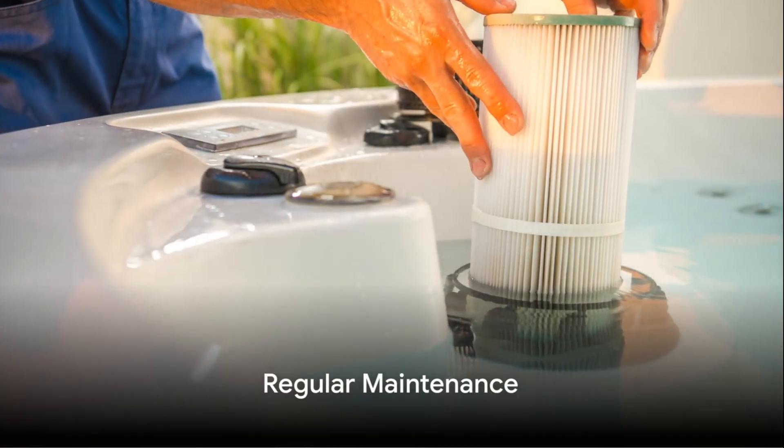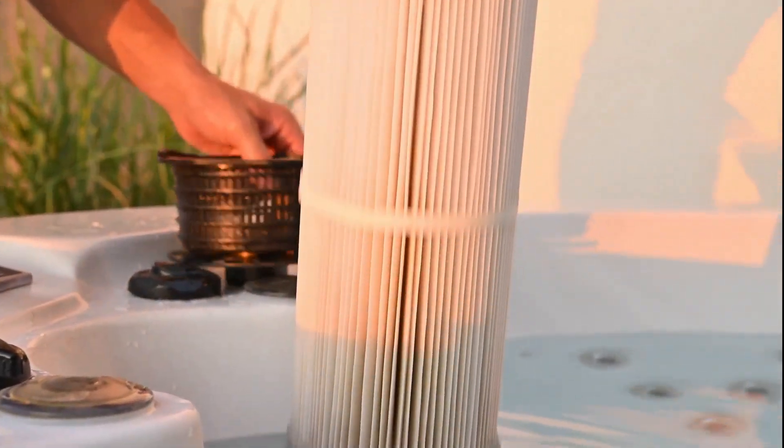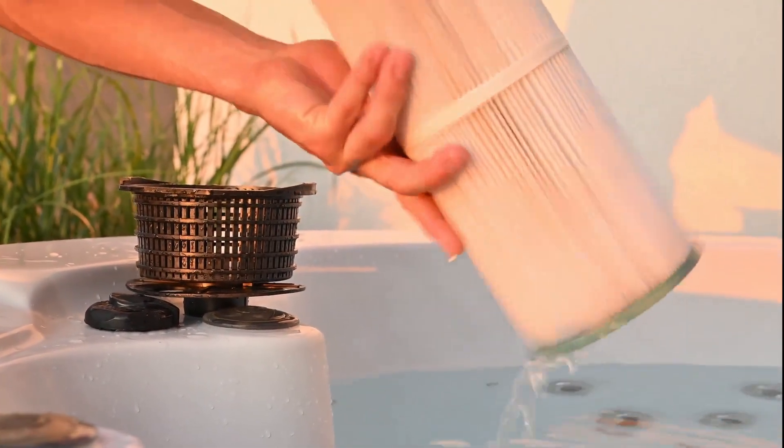On a weekly basis, check and adjust your chemical levels. Clean your hot tub filters and remove any debris from the surfaces.